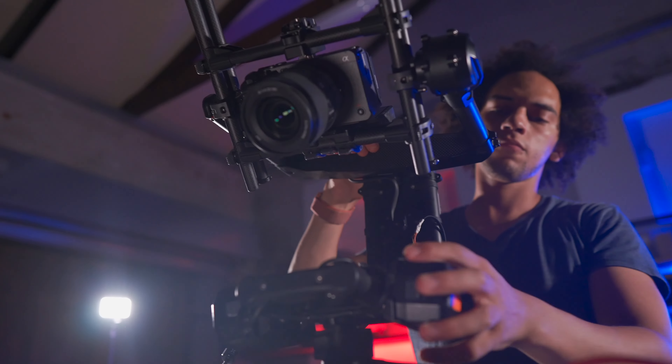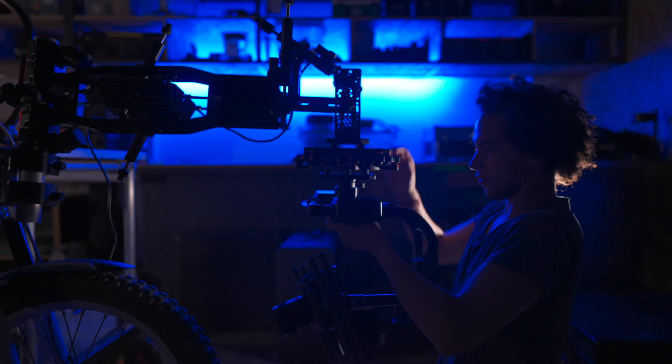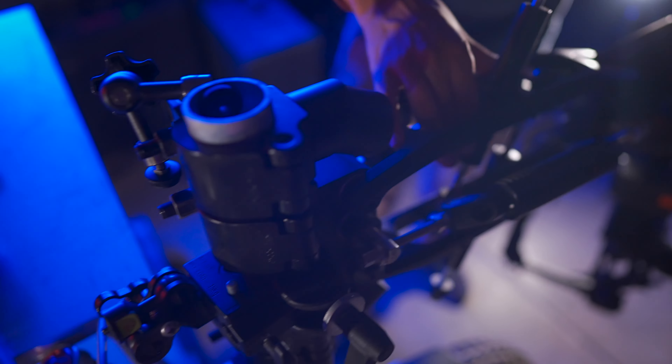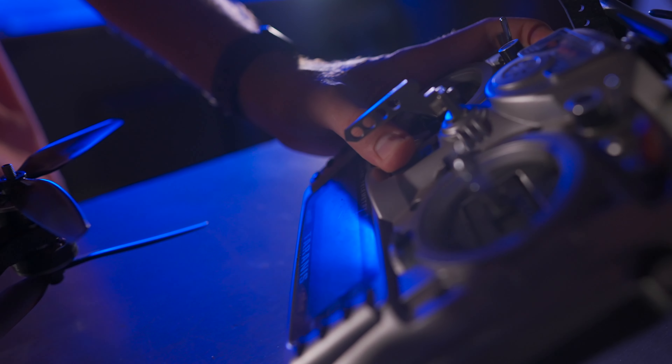When Sony first shared the specs and design of the FX3 with us, we immediately knew what we wanted to do: create a video about rigging this tiny cinema camera in every way we could think of.